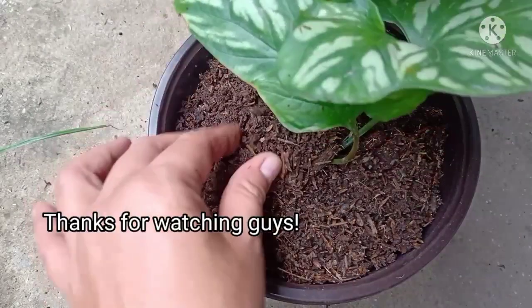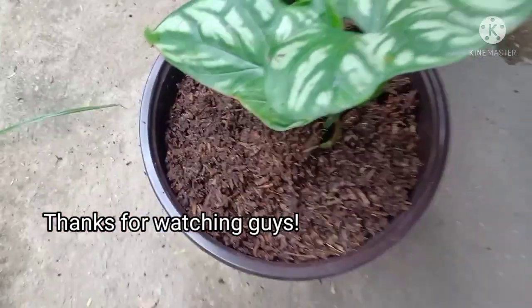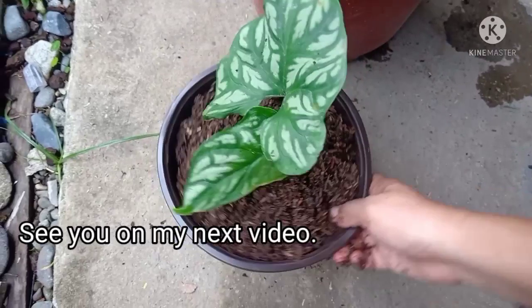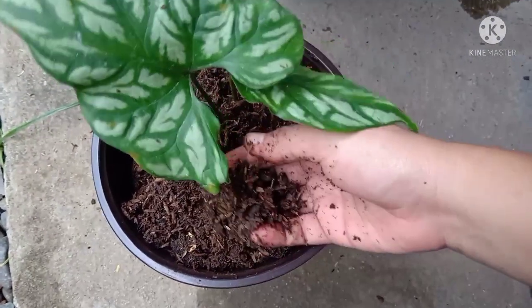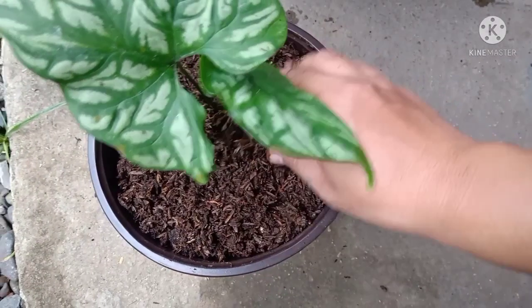Thanks for watching guys! Sana meron na naman kayong natutunan sa ating episode ngayon. Huwag kalimutang mag-like, share, and subscribe para kita-kita tayo ulit sa susunod kong video na i-upload. Bye! Keep safe and happy gardening!